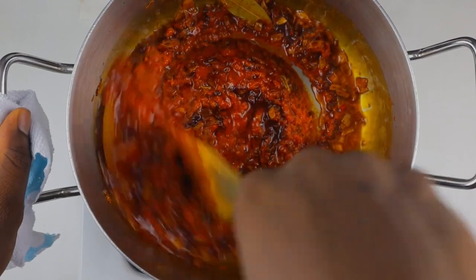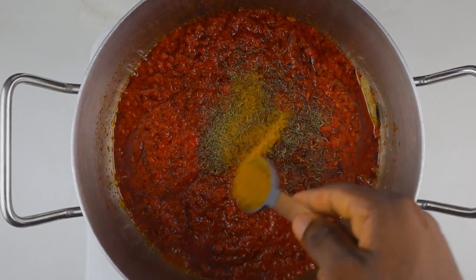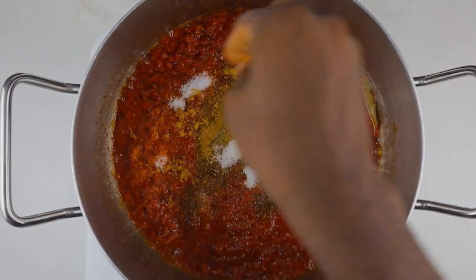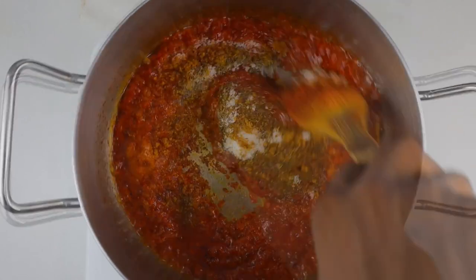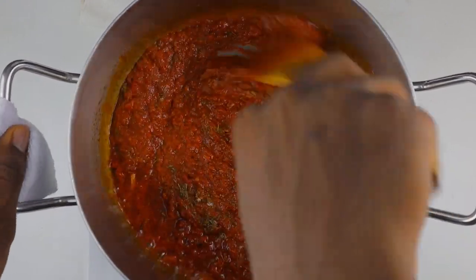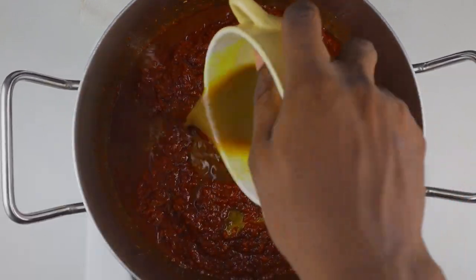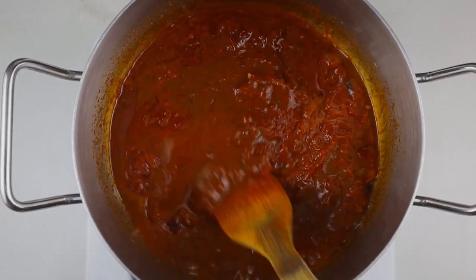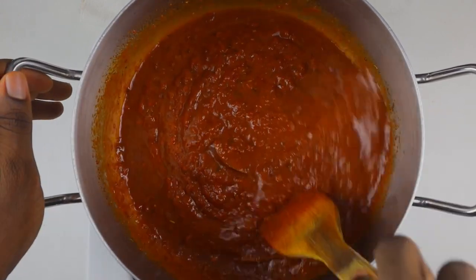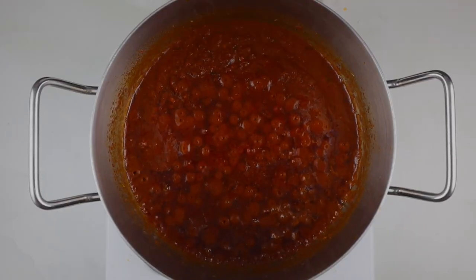I'm going to season with some dry thyme, some salt, curry powder, and my beef seasoning. There's very little we are doing here, but this very little is going to give us the results we're looking for. Now I'm going to stir and combine thoroughly before adding the beef broth. When cooking jollof you want to make sure your broth is a little bit saltier or more seasoned than you'd prefer your sauce to be - because when you add the rice and a little water, it all balances out. Fry that for about 10 minutes until the oil is floating on top - that is what we want.